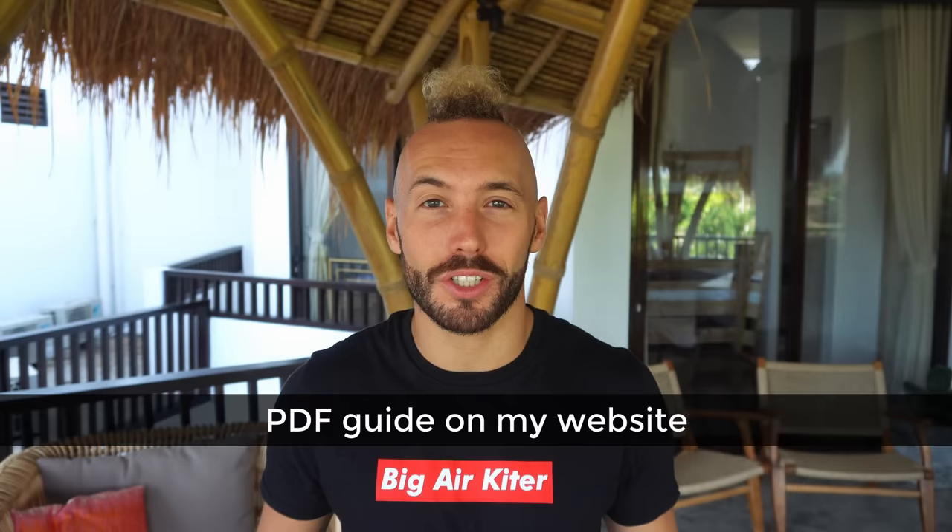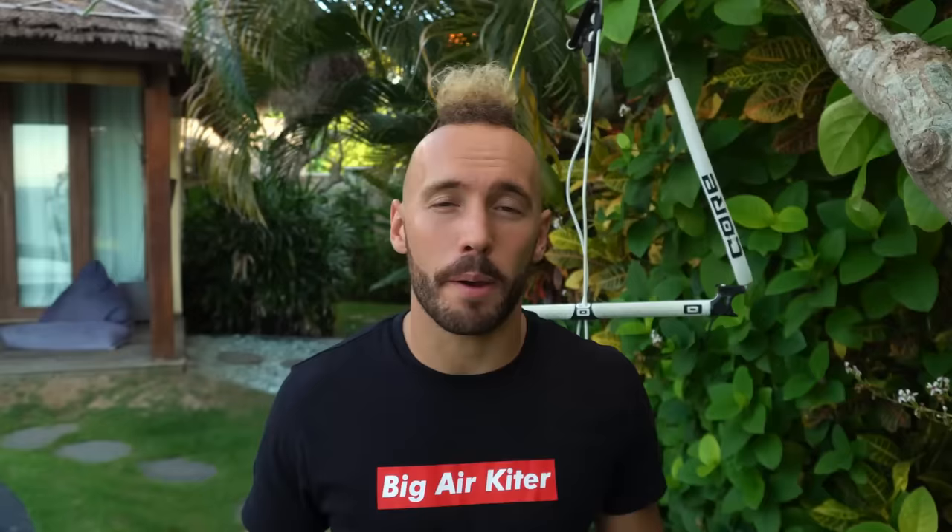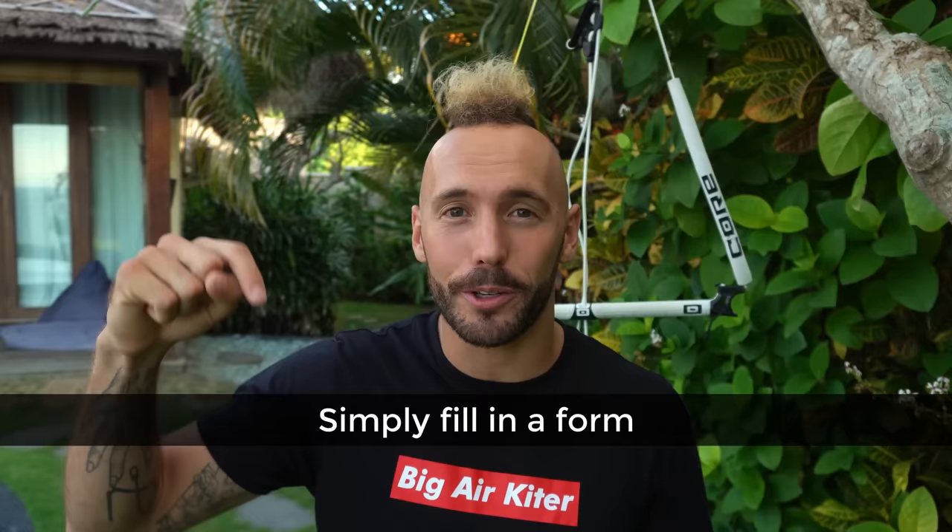If you want the PDF guide on how to preload pop so you can take it to the beach, just head over to my website and you'll find it there. Some of you might be wondering how to get one of these t-shirts — you can get one by adding a destination to the Big Air destination guide. The link is down below — all you've got to do is click over there and share your knowledge with the kite community.